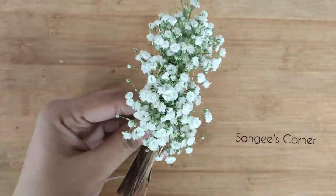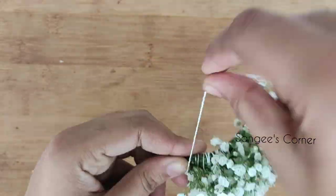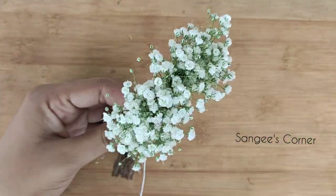If you want to add these flowers, you can add this color. We will see the next video.